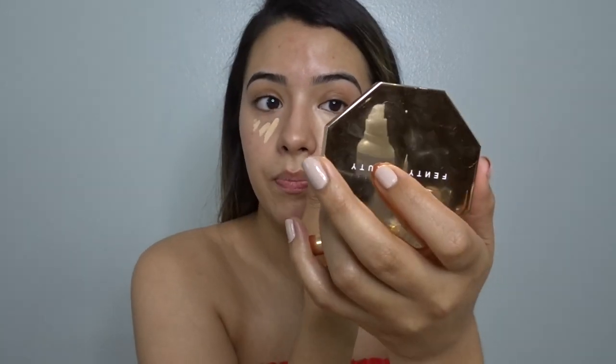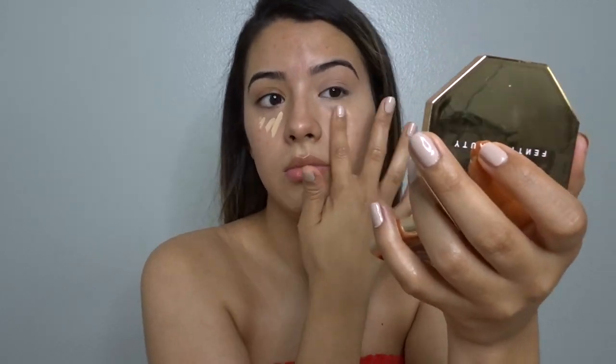Next I'm going in with my Jeffree Star concealer in the shade C9 — it's my favorite concealer, I love it so much. I go in with it before my foundation because I find it leaves you looking more natural. Whenever you put foundation on first and then concealer over it, you get a brightness that doesn't look natural. But if you do concealer under your foundation, your foundation kind of covers it and everything blends more seamlessly. You don't get that weird highlight triangle. I blend it with my finger because when I use a sponge it sheers out the coverage and I won't get the full coverage I want under my eyes.